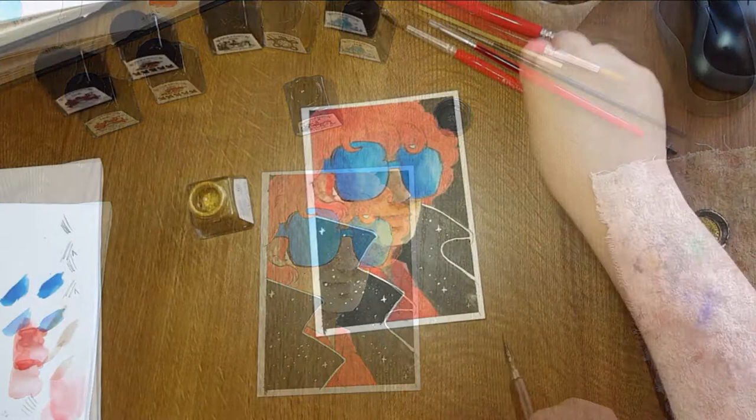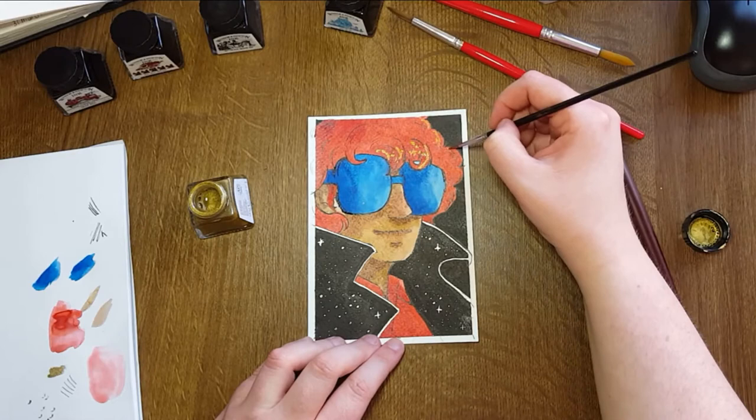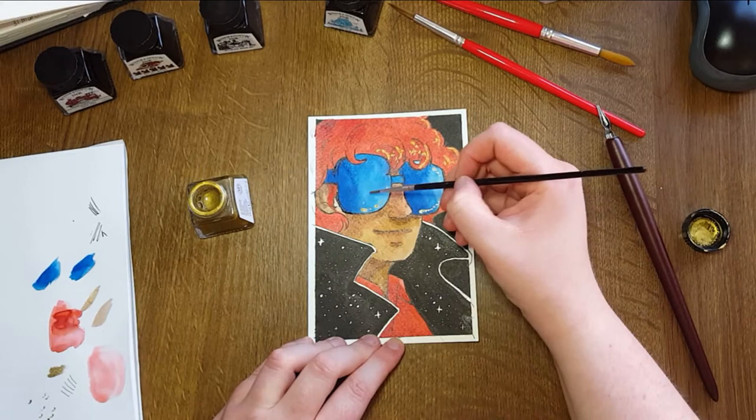But yeah, this is our finished piece. I'm quite happy with how this turned out, despite the challenge. The gold ink is nice in that it's reflective, but it's not as deliberate or as chunky as the silver ink.